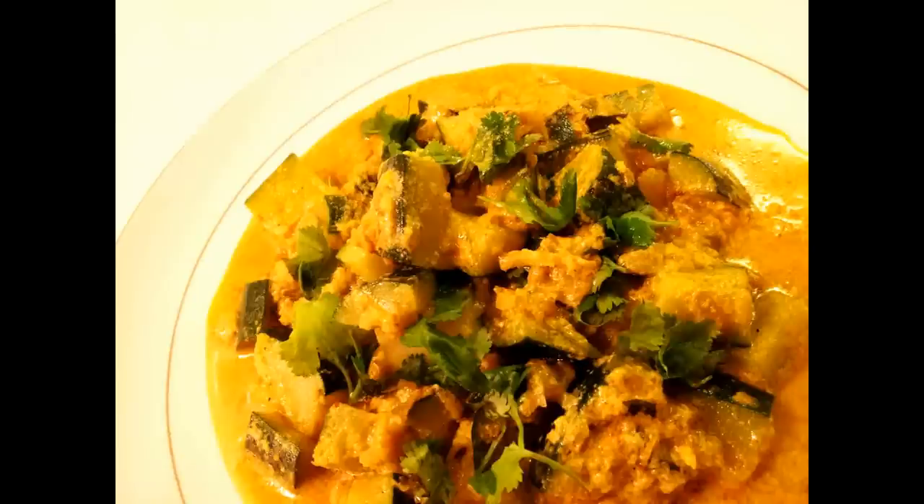Today I will be showing you the recipe for Zucchini Curry, a fusion of Indian and Thai cuisine.